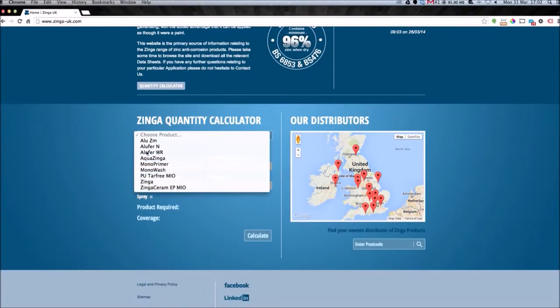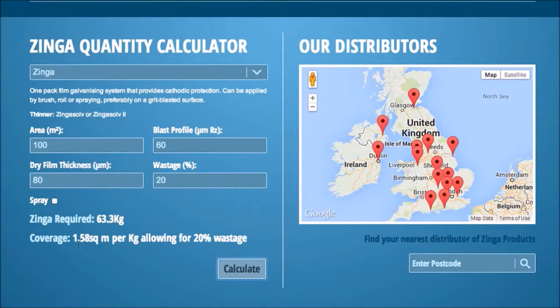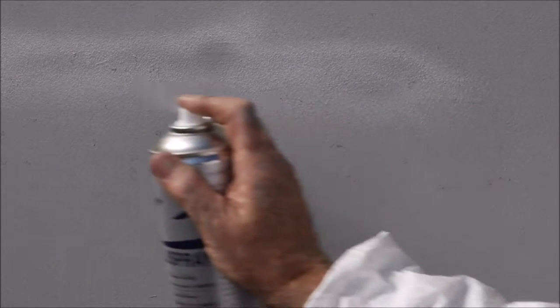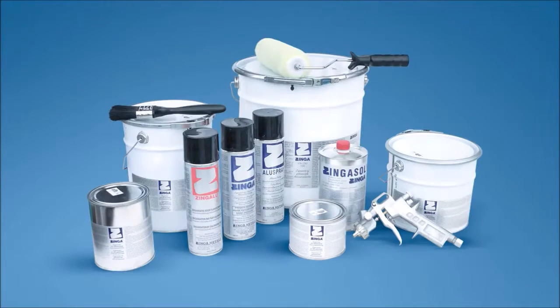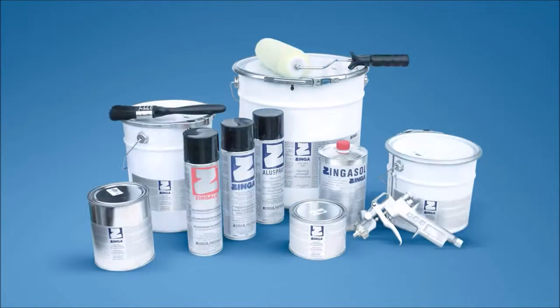The Zinger website provides a calculation tool for establishing the coverage required for the whole of the Zinger range. Zinger is available in handy 500ml spray cans, 1, 2, 5, 10 and 25 kilogram tins.